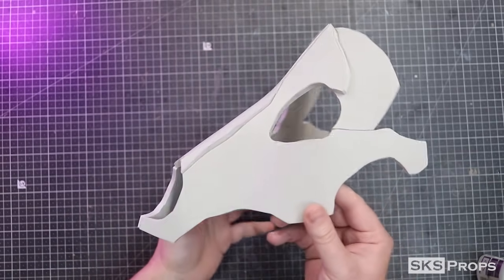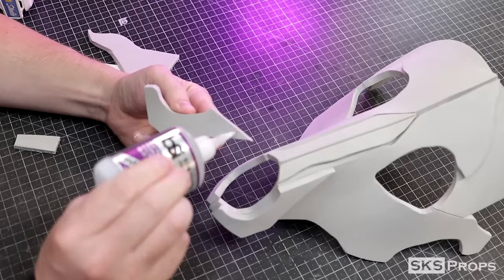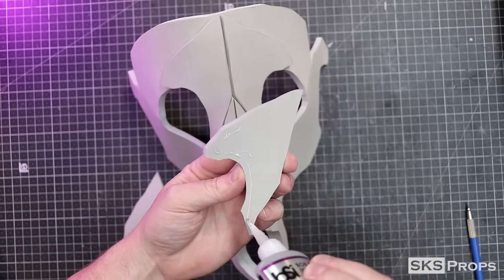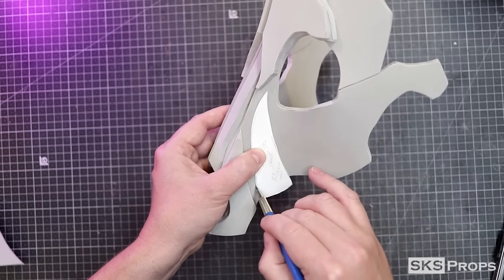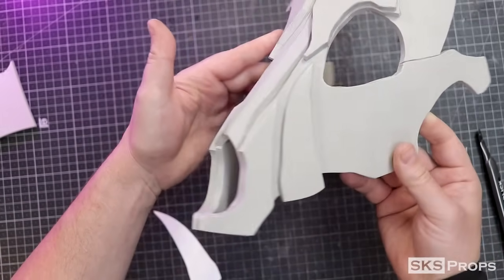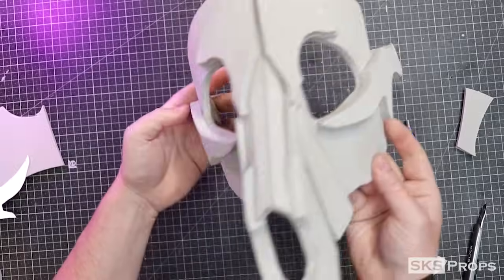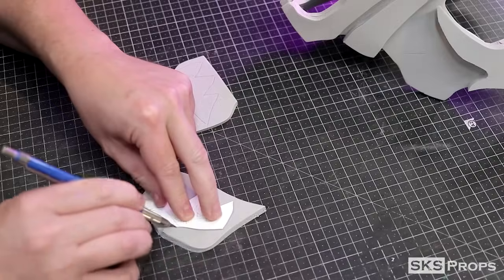To bulk out the skull we're going to be adding layers on top and then sanding those down later on. For the front of the muzzle, 6mm foam is traced, cut out, and glued for Part F. To bulk out the ridge of the skull, Part G is also traced and cut out of 6mm foam. To bulk out the section for the teeth, Part H is traced and cut out of 6mm foam two times. For the cheekbones, Part I is traced and cut out of 10mm foam to give the skull a little more dimension. Part J gives some dimension to the sides for the teeth — you could use 6mm or 4mm foam here.